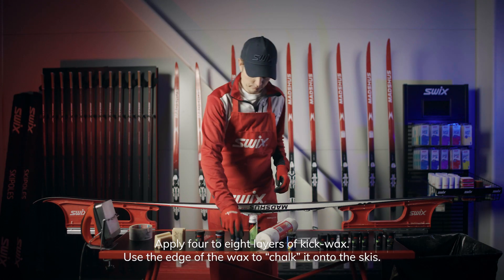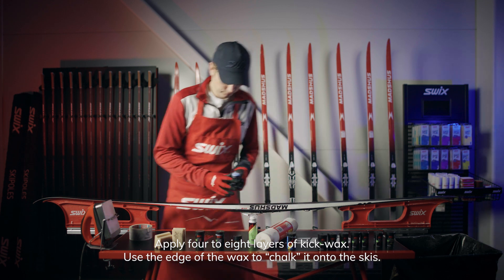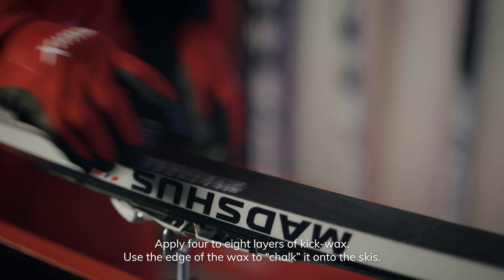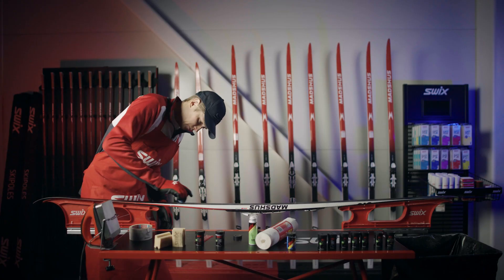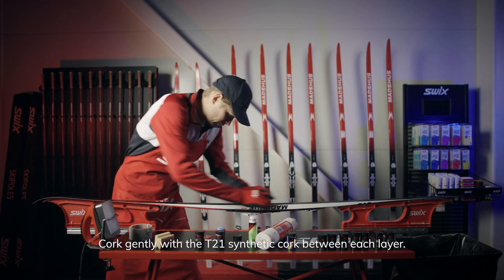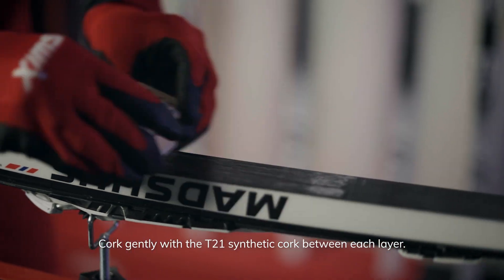Apply 4 to 8 layers of kick wax. Use the edge of the wax to chalk it into the skis. Cork gently with the T21 synthetic cork between each layer.